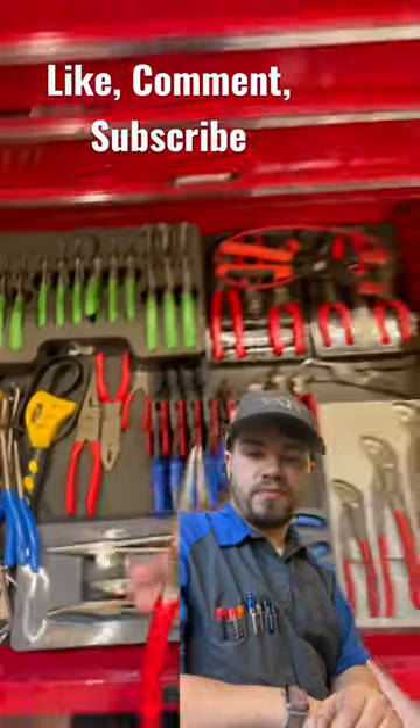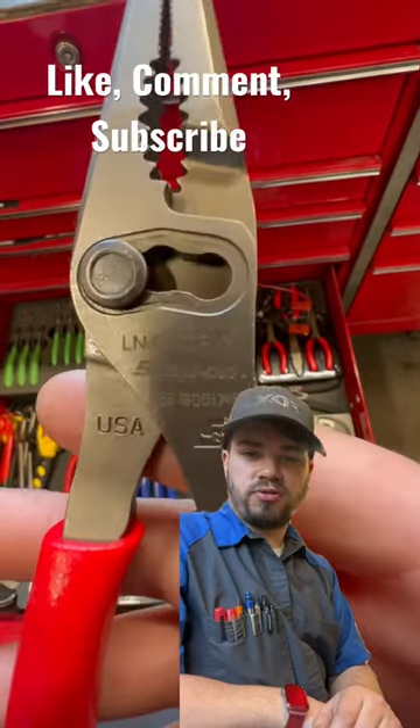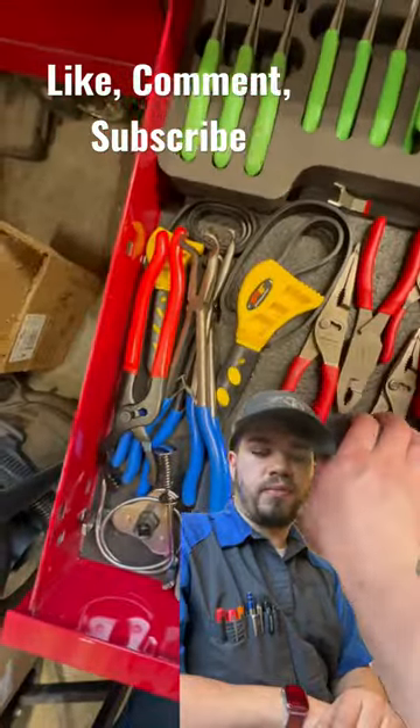But these Snap-on pliers right here — these special needle nose, three-position needle nose — there's your part number — they are hands down the best pliers.